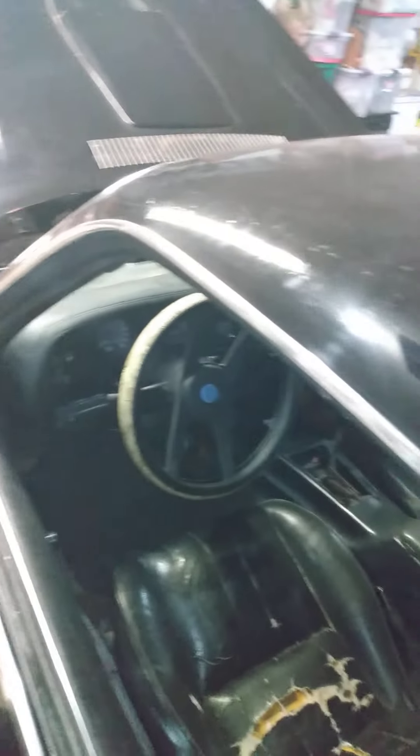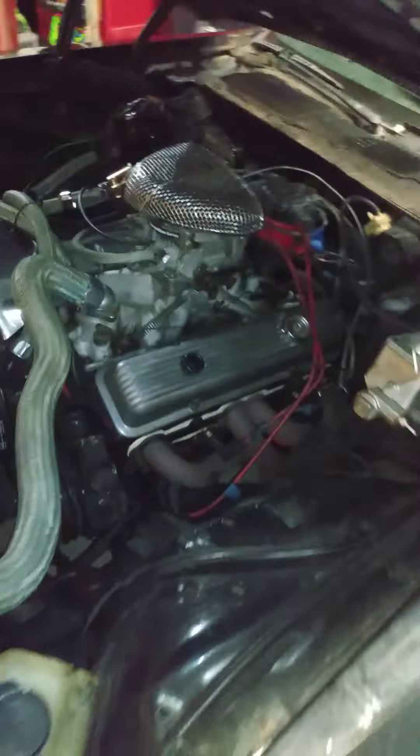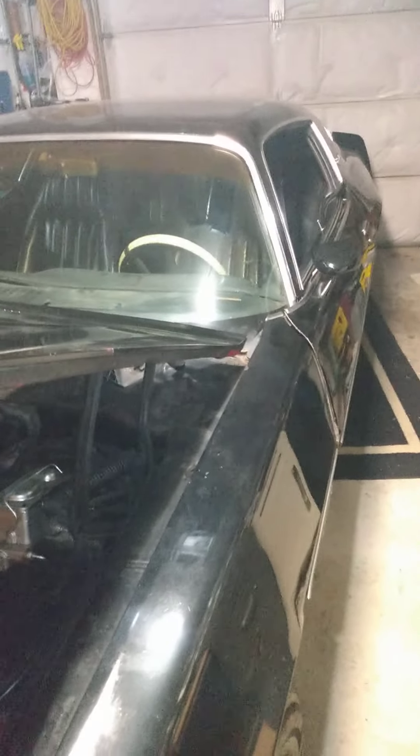That's it. I had it up for $7,500 at one time. I had it sold a couple times but knuckleheads here and there. I've come down on the price a little bit.